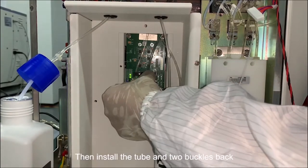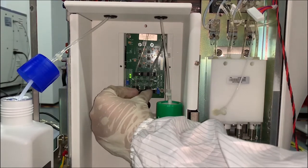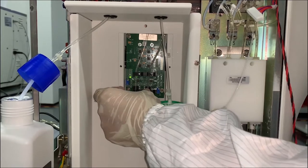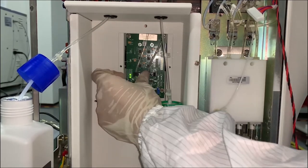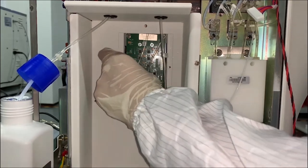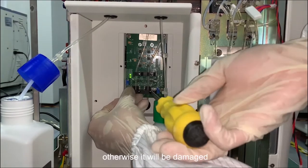Then install the tube and two buckles back. When you install the buckles, do not screw them too tight, otherwise they will be damaged.